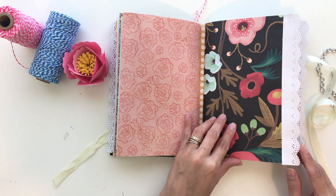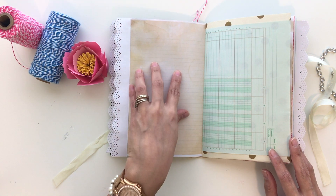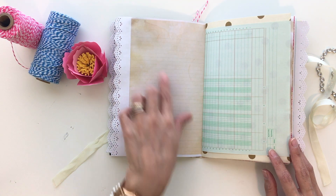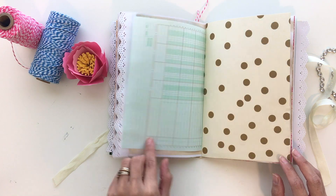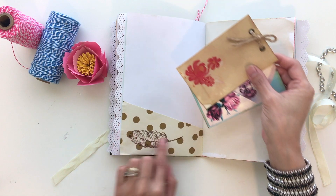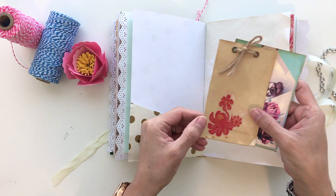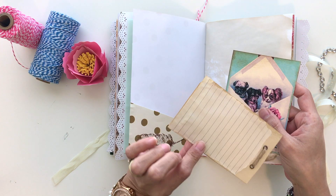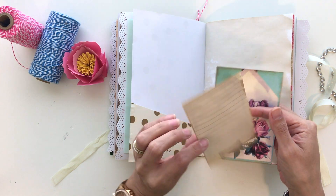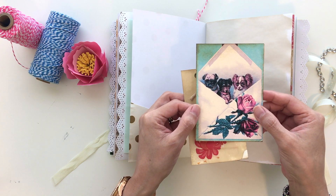Here's the beginning of the second signature. This is printed tea stained paper and it's lined — lots of journaling spots. Here's some tags, I like this feather stamp. Here is some decoupage flowers on a tag with some twine, and then some paper here where you can journal.